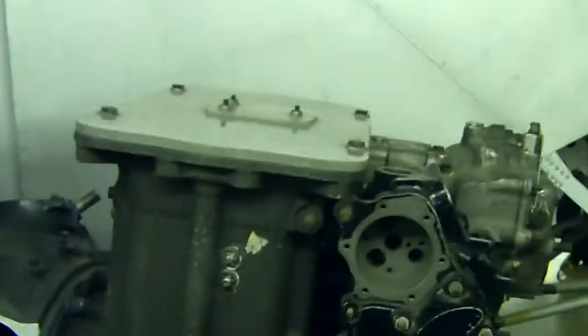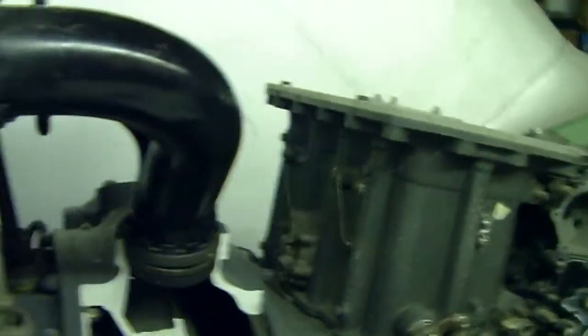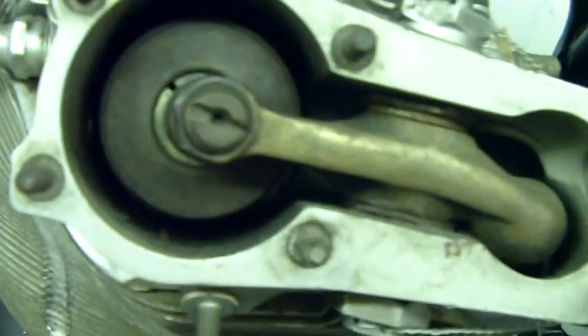Now remember on the curb — I'll do a bit of a side shot. Huge curb. This is the push rod, rocker arm, intake valve.